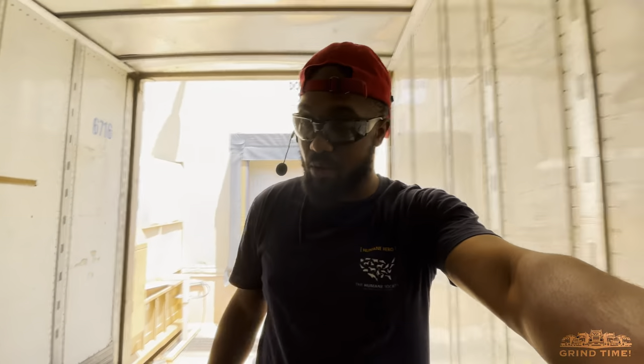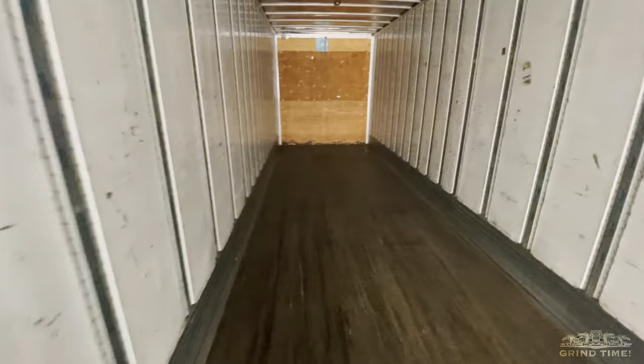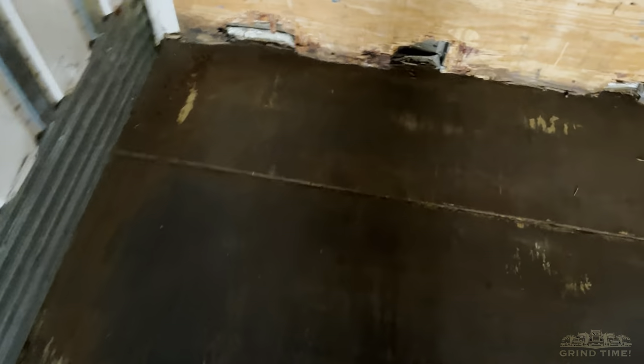I'm done. Y'all can probably see I'm working up a little sweat right now. I swept out the trailer — I don't know if you can see it, but there's a little dust up in the air. I went over it like three times. I typically go over it two or three times and that'll get all the debris out of there.